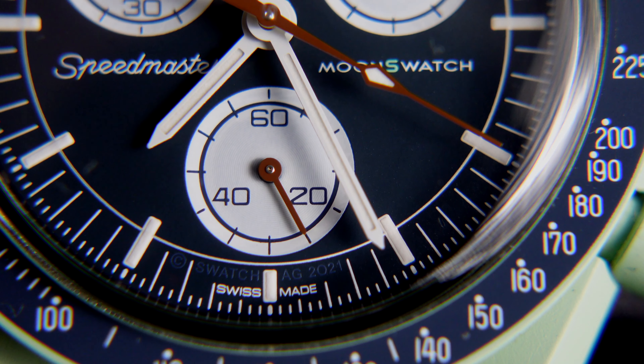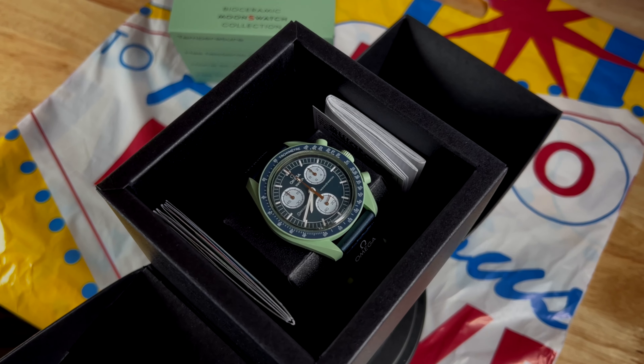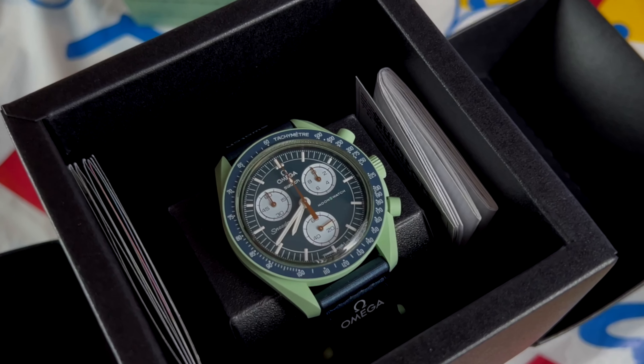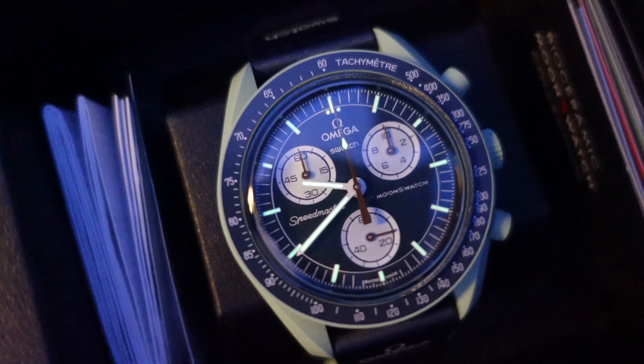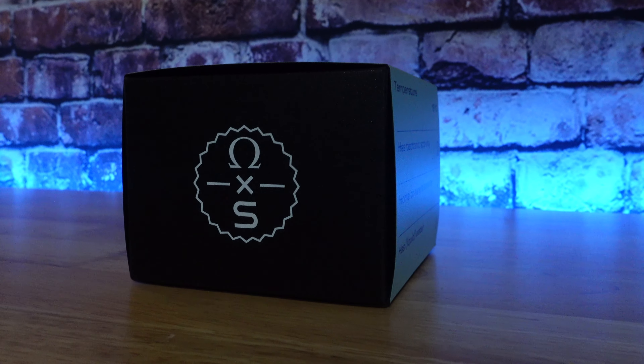Now here we go with this Swatch dial — this blue dial with the accent. White sub-dial registers, signed Omega Swatch at the 12, Speedmaster at the 9, and Moon Swatch at the 3. We have loomed hour and minute baton-style hands, a red large loom tip chronograph hand, and white loomed hour markers. Great contrasting colors for ultimate visibility. One thing you don't see is a lot of loom shots — let's check out some loom shots for the Omega Swatch Moon Swatch Mission on Earth.